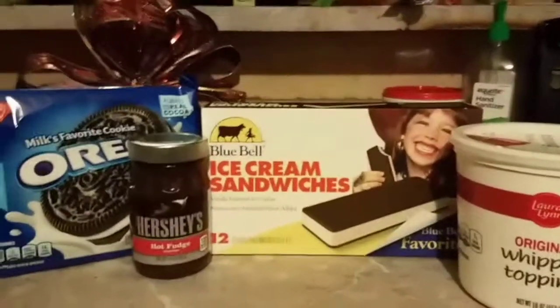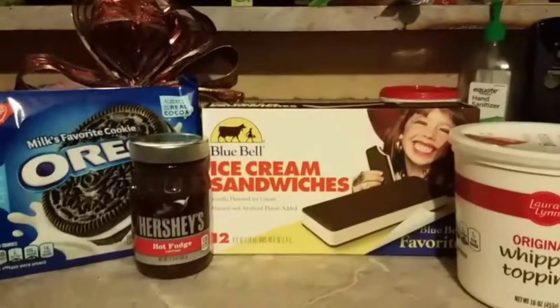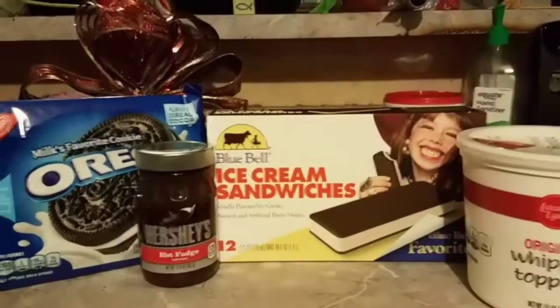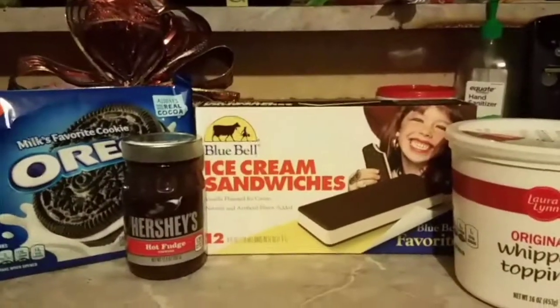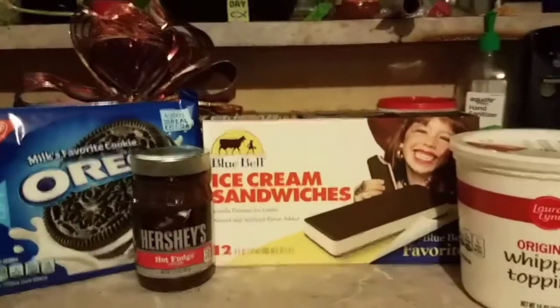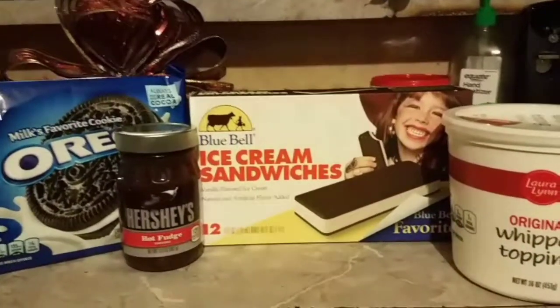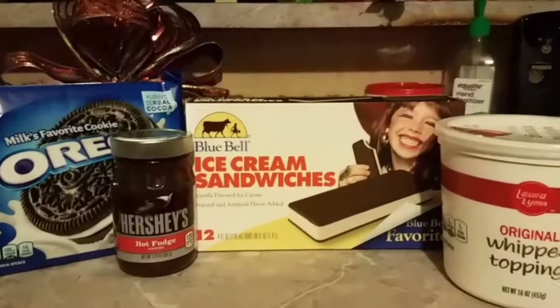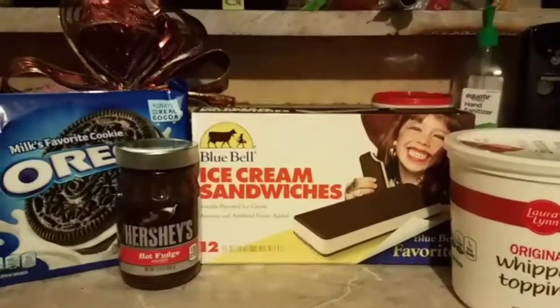I want to give a shoutout to an amazing lady who taught me this recipe — her name is Mama Am's. I looked this ice cream recipe up and found this woman who had this amazing recipe and decided to make it. I also saw it on Facebook, but I want to thank her for teaching me how to make it.